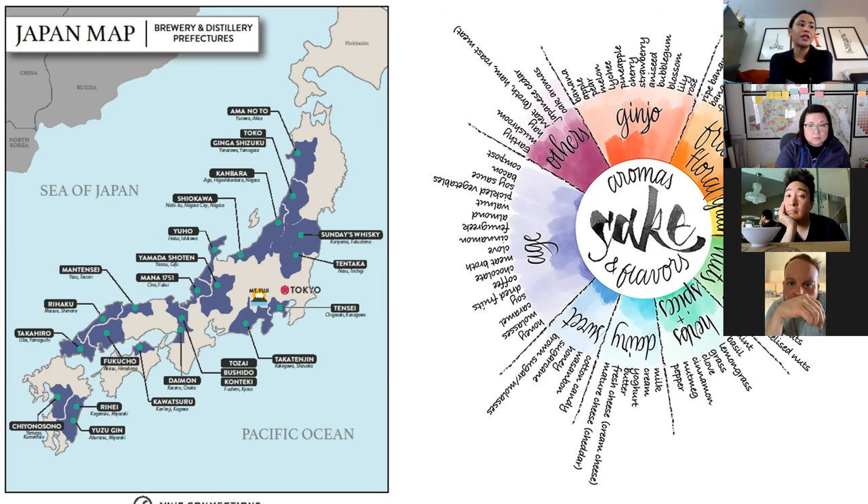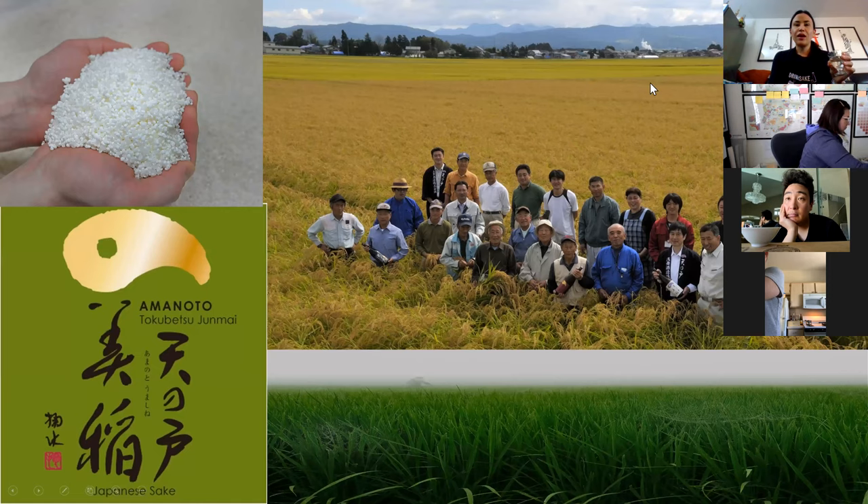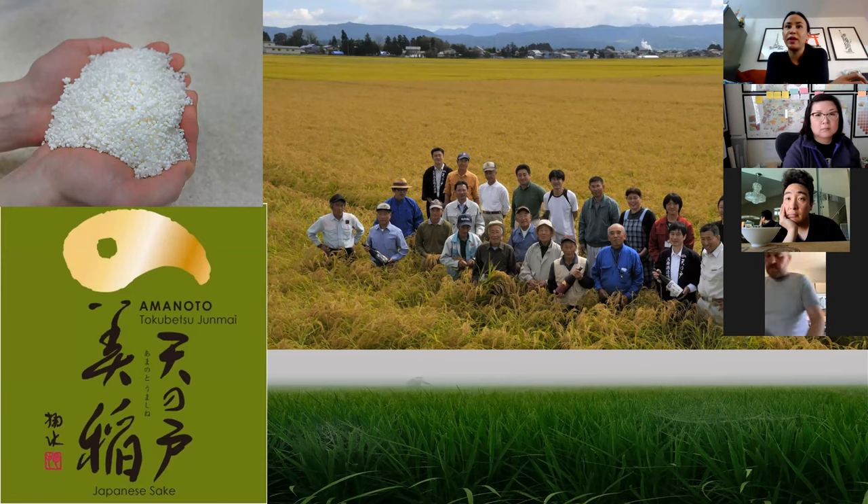So we can go ahead and jump in with the first pairing. We have the Amanoto and the Sword of the Sun. Junmai sake generally has more cereal grain notes. Amanoto happens to be a producer that is all about the rice — they're the first true grower producer in Japan in the sense that the rice farmers are the people who make the sake.